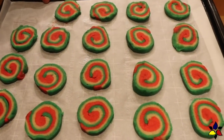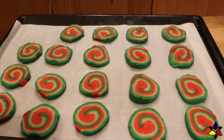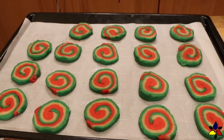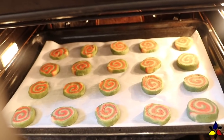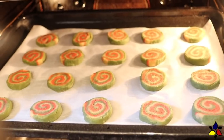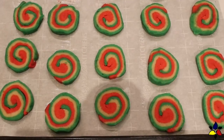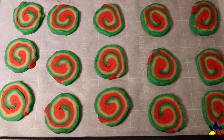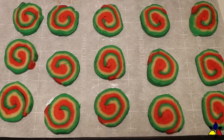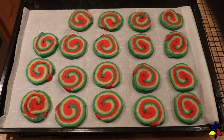Leave a bit of space between each of the pinwheels because the cookies will expand when baking. When you've placed all your cookies, put the cookie sheet in the middle position of your preheated oven. Bake for 8 to 10 minutes only — do not overbake. When you first remove the cookies from the oven, they may still look very pale and a little bit raw in the center. That's exactly what they should look like. Leave the cookies on the cookie sheet to cool to room temperature.